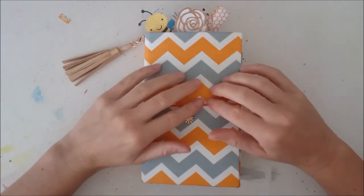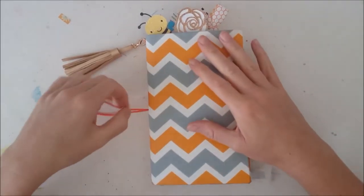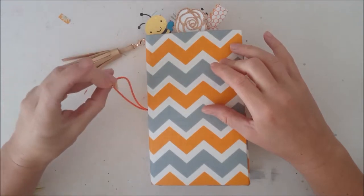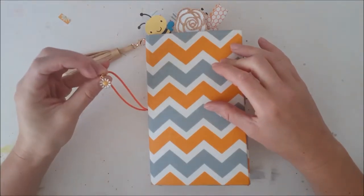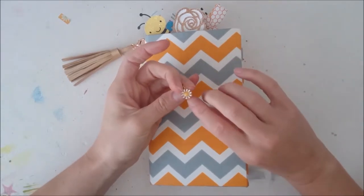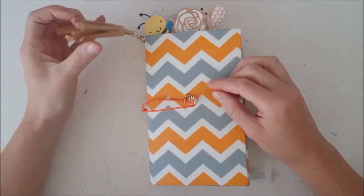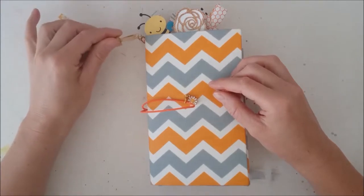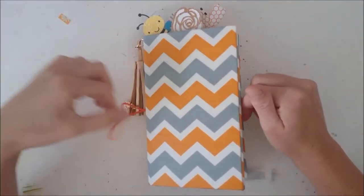Hey guys, it's Maroon Craftsy here and today I am here with my August Planner Flip Pro. I made this a TN cover for my August Coco Daisy Dory kit, which theme was daisies and bees. This is the planner charm that came in the kit itself — a cute daisy with gold hardware — and this is a tassel from the pouch of the planner kit. I don't really use the pouch, so I thought why not put it onto my planner. Let's dig in.